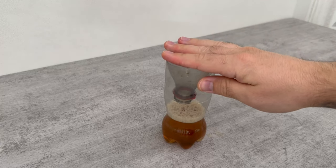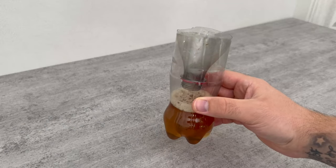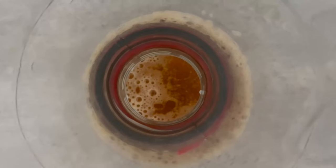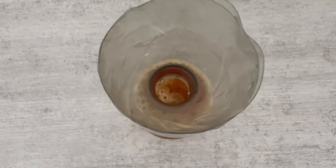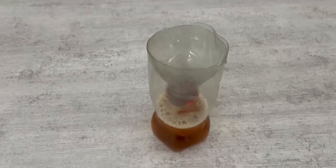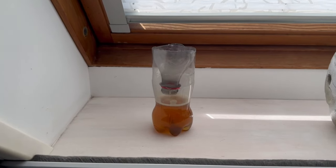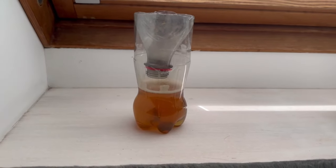Now we have a little mosquito trap that you made yourself. The mosquitoes will be attracted by the beer and the sugar, fly into the top of the lid, and won't come out again. Put it outside near you so that the mosquitoes don't come to you, but to this bottle — or in your home to lure them all into it.